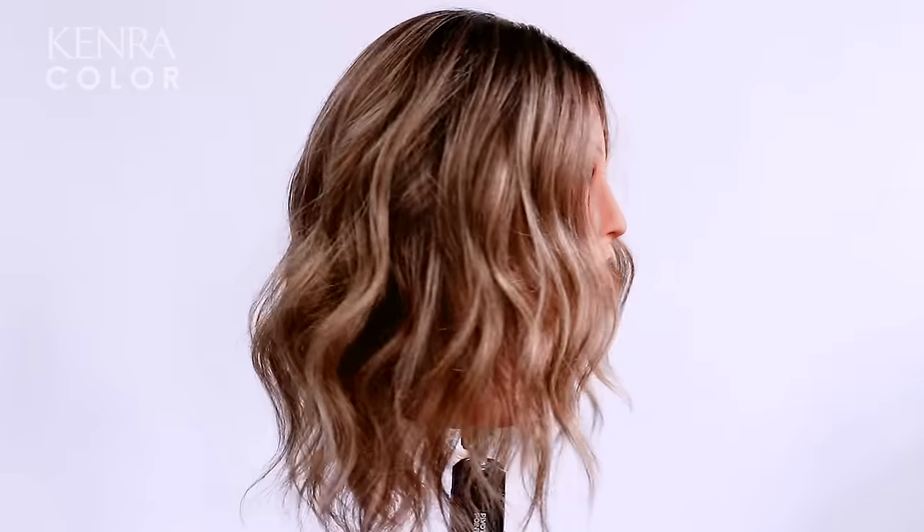Reverse balayage is a great way to transition clients from a summer blonde to a dimensional fall color.